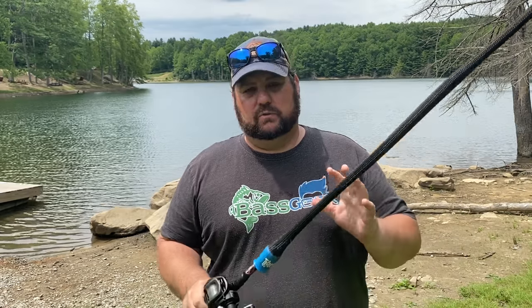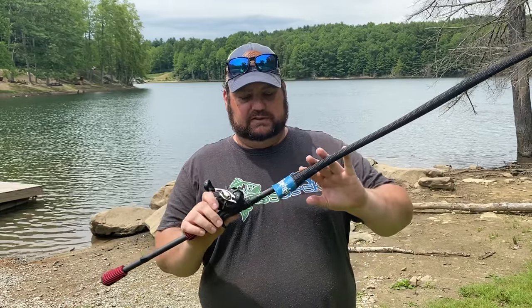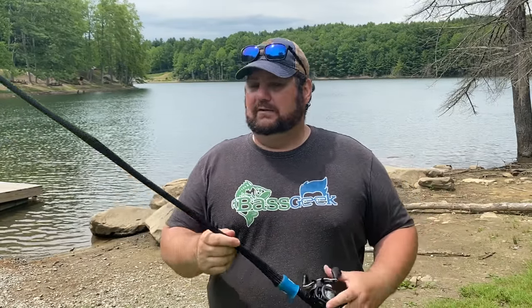Let's talk about rod, reel, and line setup for this particular bait. You don't want to fish this on your traditional swim bait setup. You're going to want a little stiffer rod and a faster reel. Traditionally with soft plastic swim baits I like a 6.3 to 6.5 to one setup, but that's not the case fishing the slugger head. The rod you're going to want is a seven foot seven — this is actually my flipping rod, the Meat Stick from Dixie Custom Rods.